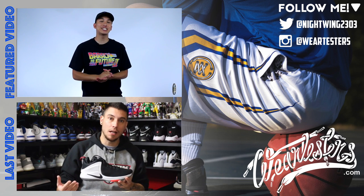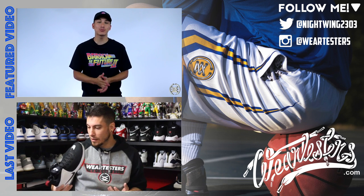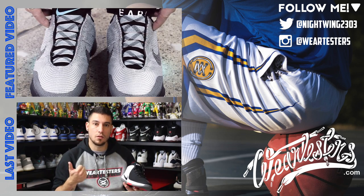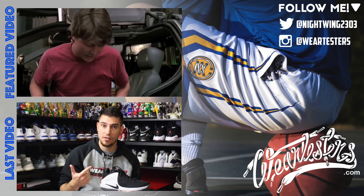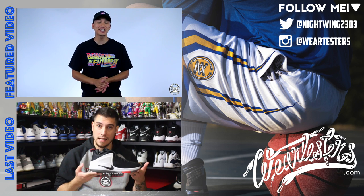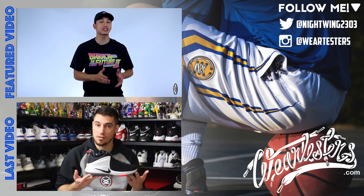What's going on, guys? It's Jaren from Weartesters.com. And last week, Nike unveiled the Hyper Adapt 1.0, which featured auto-lacing technology inspired by the sneakers Marty McFly wore in Back to the Future 2. But tomorrow, it looks like Nike's... And now we have these guys here, which is the Zoom Witness.